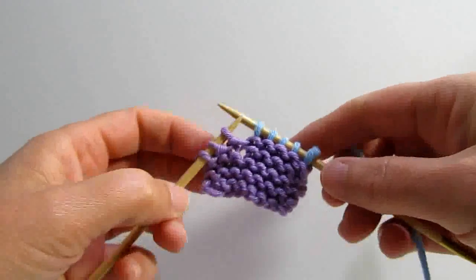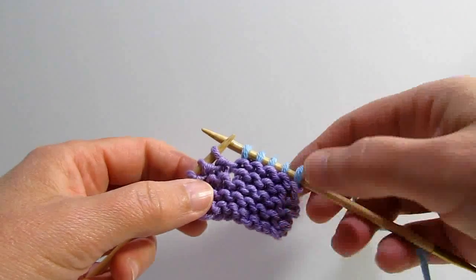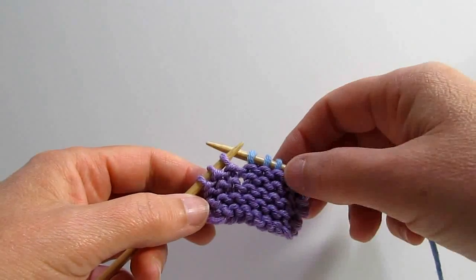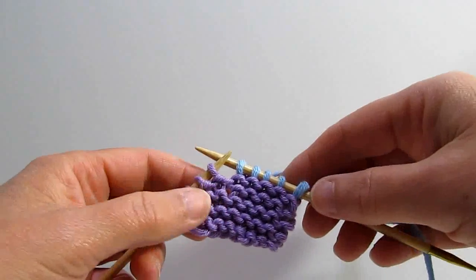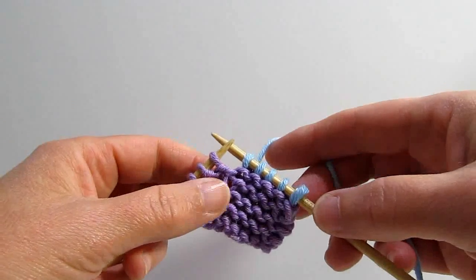Let's talk about short rows. They are unnecessarily frightening to most knitters. A short row is just a way of knitting part way up a row and then turning and knitting back, so that what you have are extra stitches on one side and not on another. They're great for doing things like creating a ruffle, shaping for darts, shaping for stuffed animals, all kinds of things that are useful.